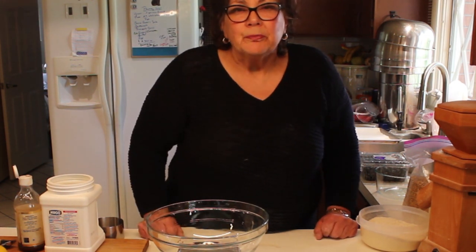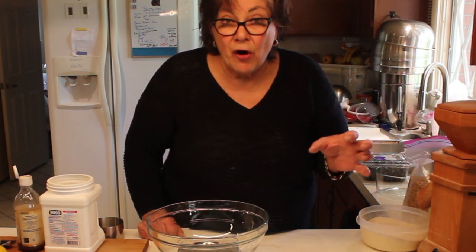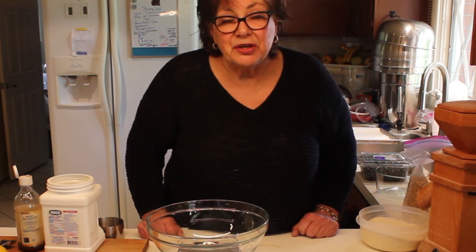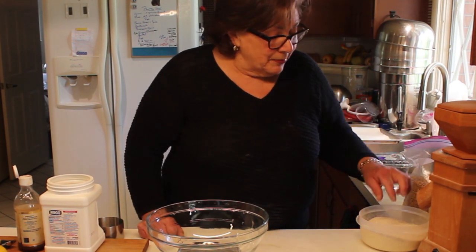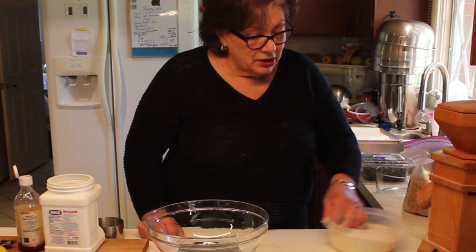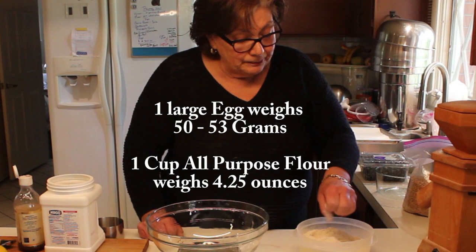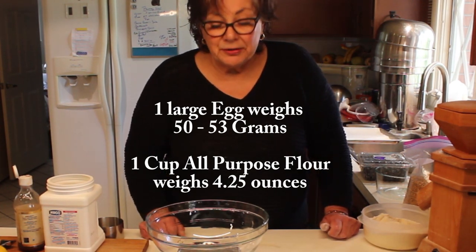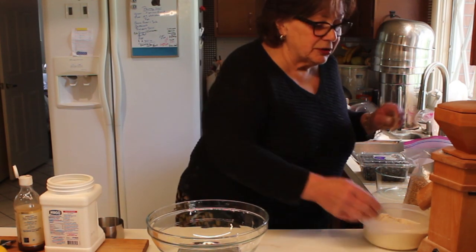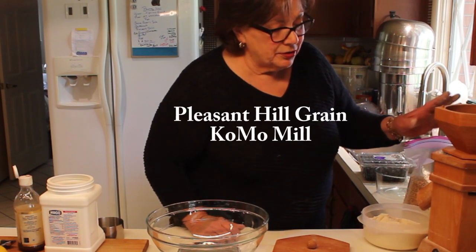Some eggs from a farm could be upwards of 60 to 70 grams or as small as 30 to 40 grams. If you're milling your own flour, it's going to come out really light and fluffy. One cup of flour equals four and a quarter ounces by weight. I got this Pleasant Hill Grain mill — it's a great millstone mill.